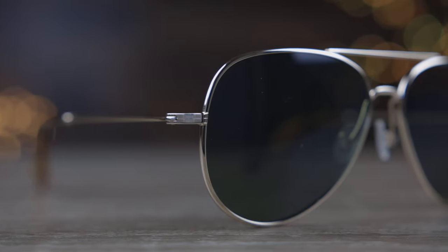Hey guys, welcome back to Shade Review. In today's video we are going to be reviewing the Warby Parker Raider Wide sunglasses.